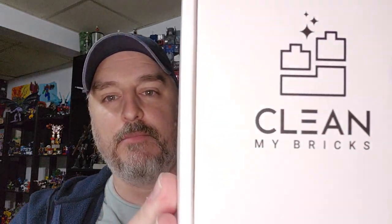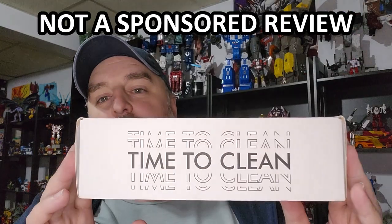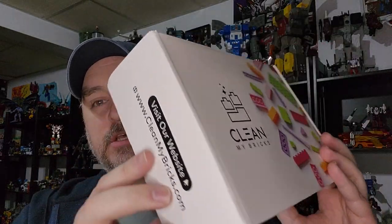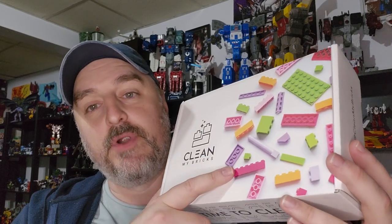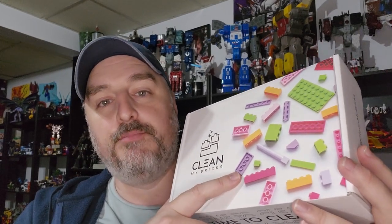Hi everyone, my name is Raziel Ken. Actually, this is a first — I'm reviewing a vacuum. This is Clean My Bricks. Basically, it's a handheld vacuum cleaner that is advertised as a brick Lego cleaner.